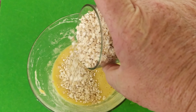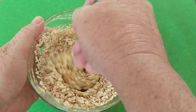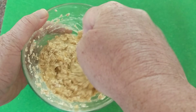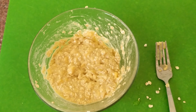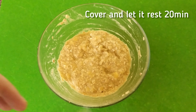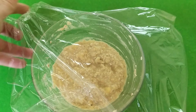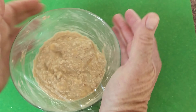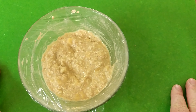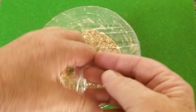Next step, we have our oats — let's add them in and give that a bit of a stir, making sure it's all evenly mixed throughout. Now we just cover that with a bit of cling wrap and let it sit and rest for 20 to 30 minutes, then we'll come back and continue.